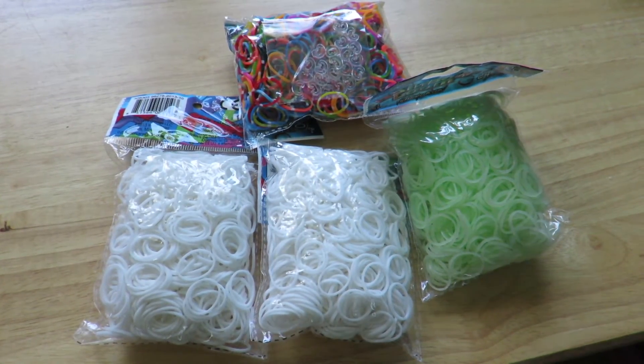I want to thank you guys for watching. I know it wasn't much, but whatever. Please comment, like this video if you like Rainbow Loom hauls, and subscribe if you have not already. Crafting Unicorn out!